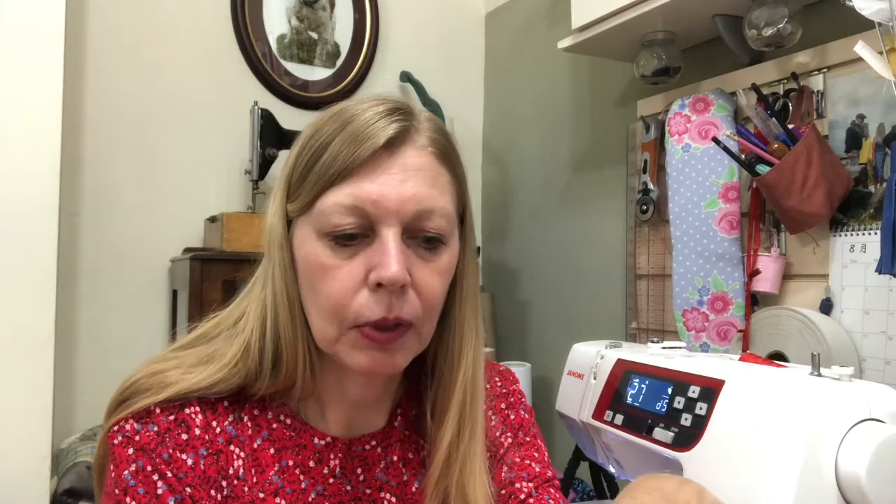The next little technique is to make a thread chain on the machine rather than by hand — it's a quick method. I've done it in a contrast thread so you can see. I'll show you how to do that on the machine. If you just do it in plain white you'd leave some longish threads so you can sew them into the project. Obviously this demonstration is far too long for a button loop, but if you're doing a belt loop it's one long length you can cut down to size — it's better to do it too long than too short.